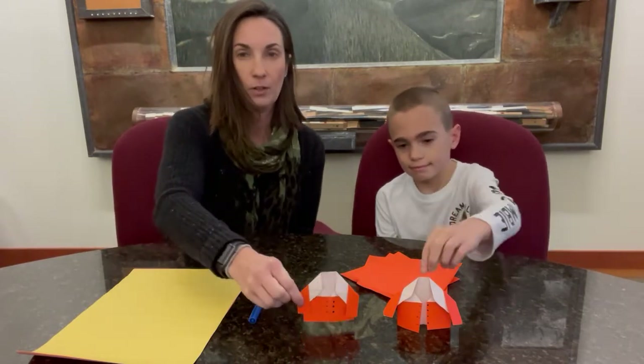Hi, Katie Weston here, Program and Events Manager at Anderson Japanese Gardens in Rockford, Illinois. And I'm joined by my son Henry here to do a fun little activity that you could do at home. Today we are making origami coats — they're very cute.